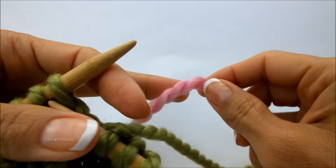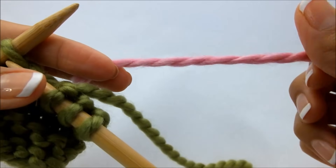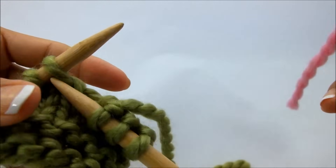I'm going to use this pink here just to show you how it will look, just so you can see where the new yarn is joining in.